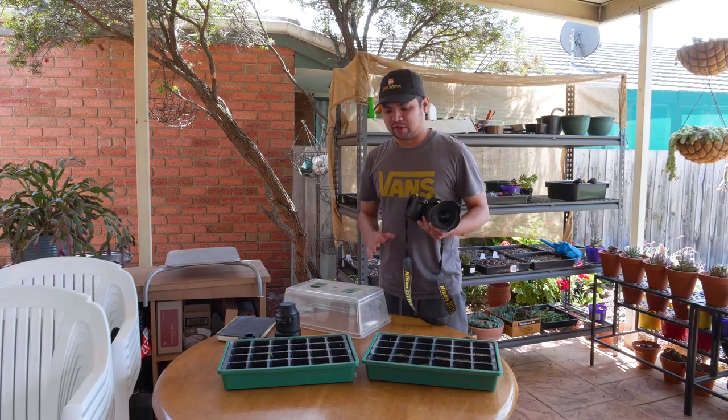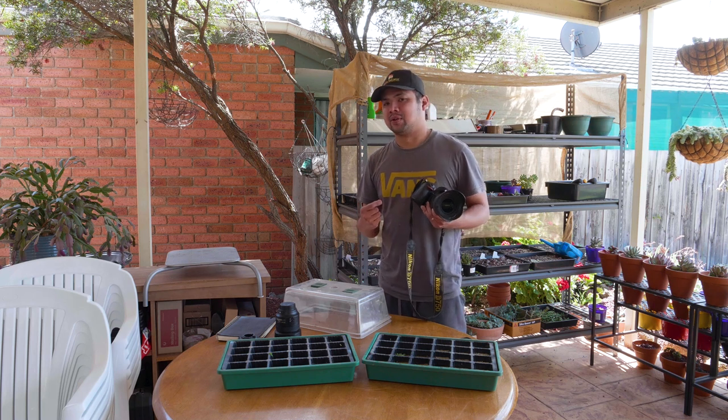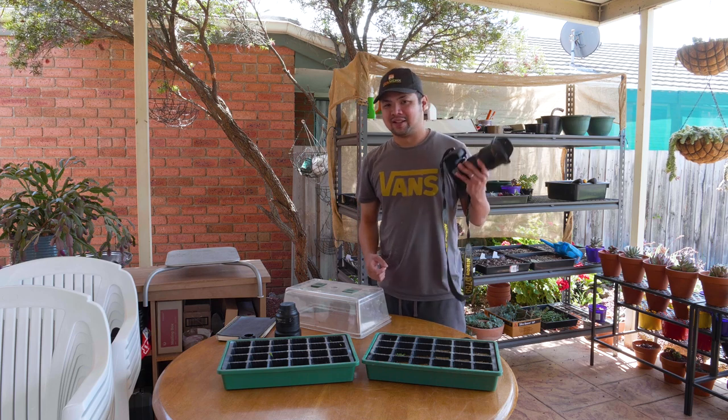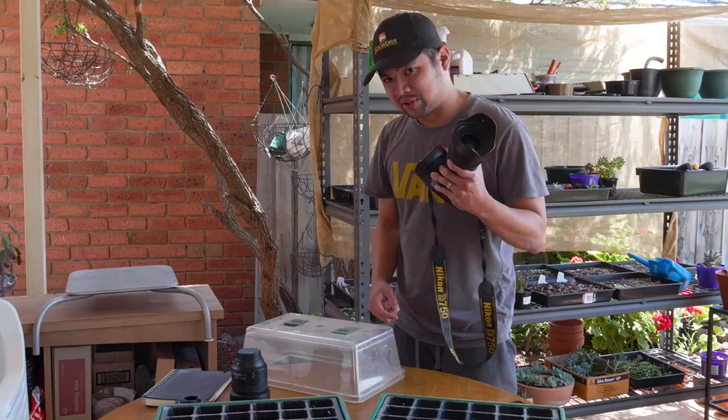I'm going to use a second camera to give you a better vantage point. That way I don't have to remove that camera from the tripod and go back and forth here. Instead, I could just have that rolling and capture some footage of this one.